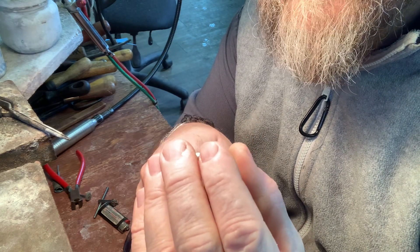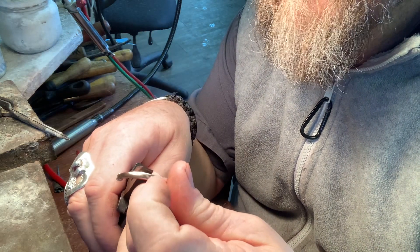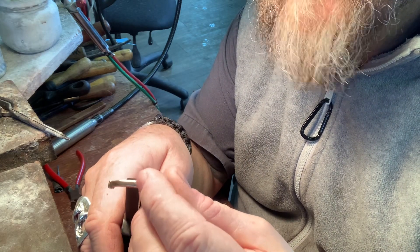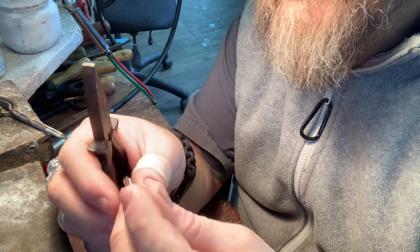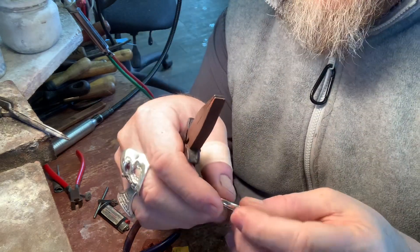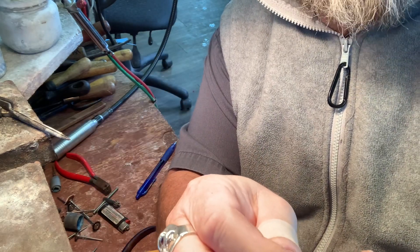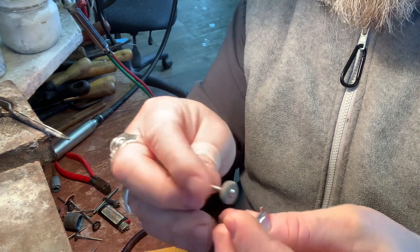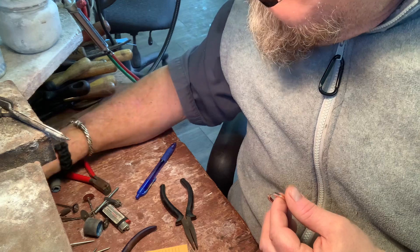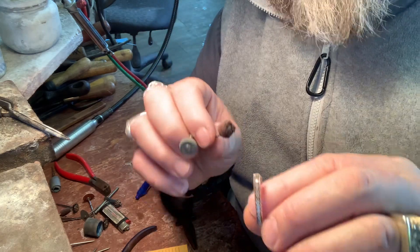Just squish them nicely so the sides of the earrings look flat, then we're going to buff them up. Remember I said this isn't going to be perfect — it's going to be close though. This needs to be buffed up with a pumice wheel. I'm going to go on the sides here and get that all cleaned up, and then use a felt wheel like this one — like that and like that.